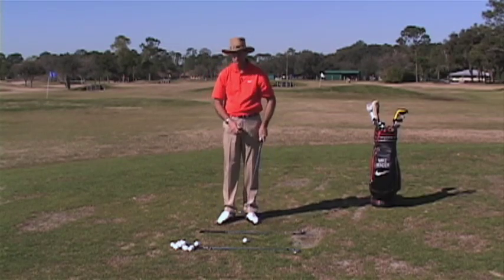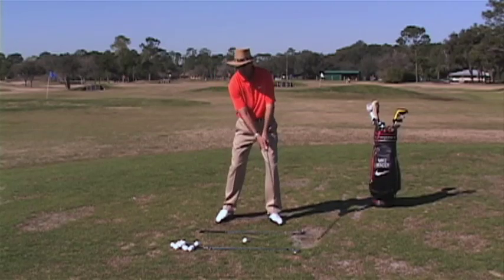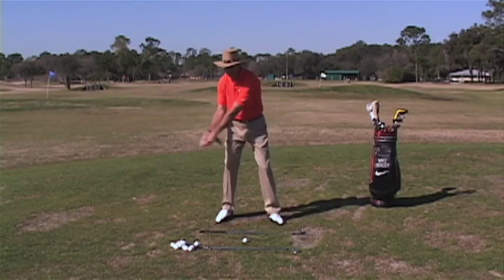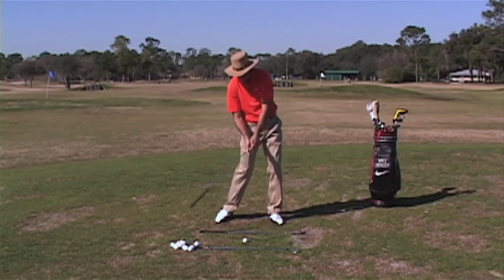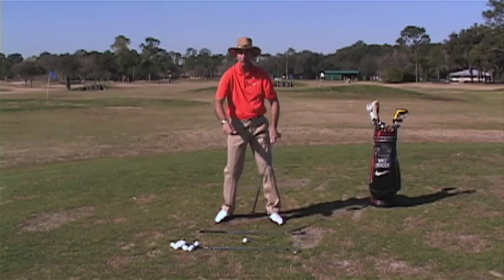So a drill you can do — several drills. The first one is take a club upside down, make a backswing, and practice swishing the club to impact and stop. You're going to go as fast as you can and you're going to brake, but don't let the club pass you. It's a lot like cracking the whip.